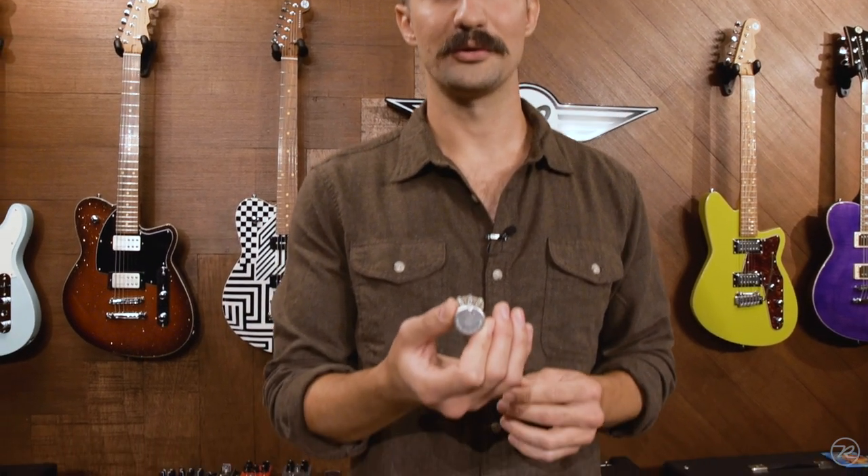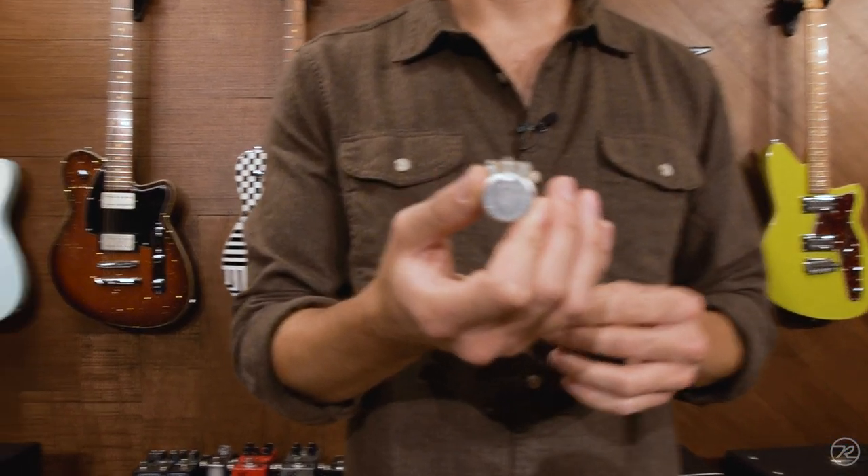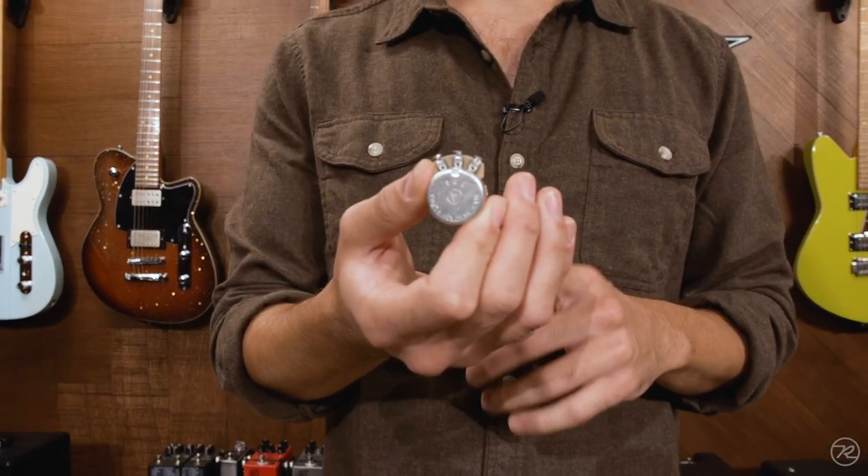Hi there. This is Tim Kornick for Reverend Guitars. Today we're going to talk about scratchy pots and how to fix them. On all Reverend Guitars, we use Alpha Brand 500K Audio Taper Pots — this is for the volume, tone, and base contour.